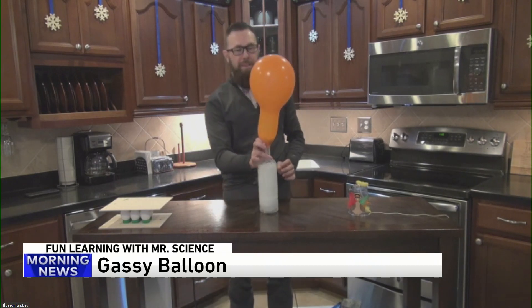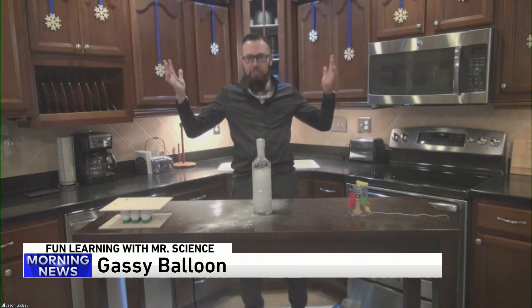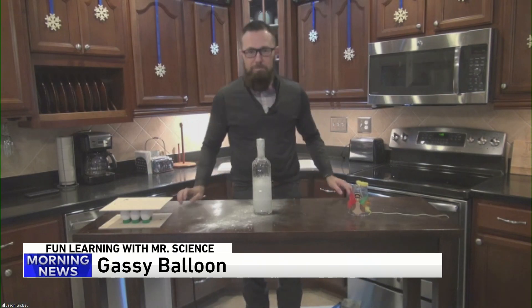That will be really messy, especially as it pops. Look at that — everywhere! Pretty cool. That is great.